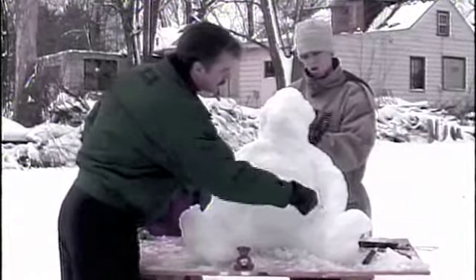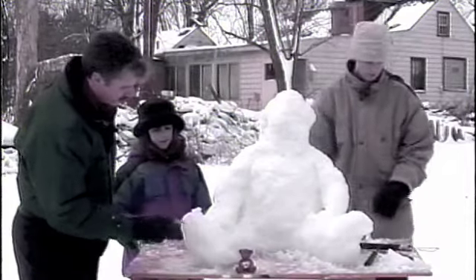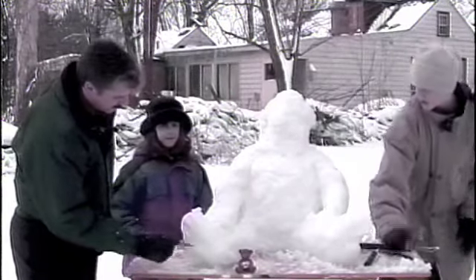As you go along, you'll find your gloves are too bulky for the details. So use anything you find at home for tools. Here I'm using a butter knife. Garden tools work well. Even a coat hanger like you see here. Or try shop tools like a screwdriver or a chisel.